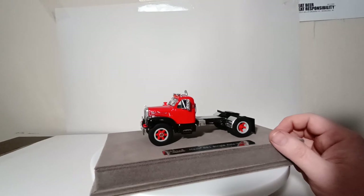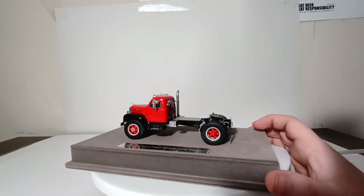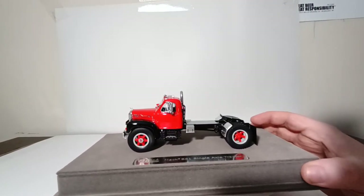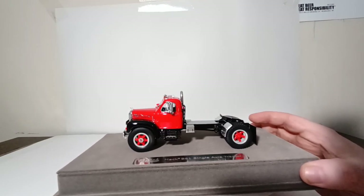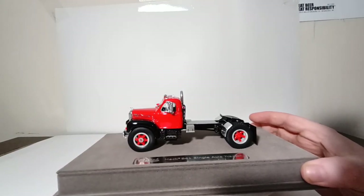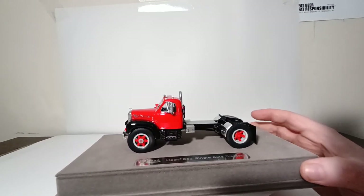Continuing on, it has the detailed MAC green interior, which on camera is difficult to pick up, but if you were to look at this model in person you will be able to see it. If we look at the front axle — specifically the front tires — you will notice the stainless MAC logo hub covers, which in my opinion look absolutely stunning with the red in the background. It really makes them come out and look very good.